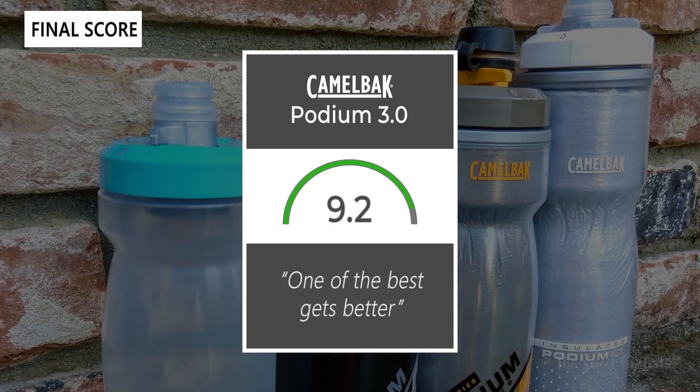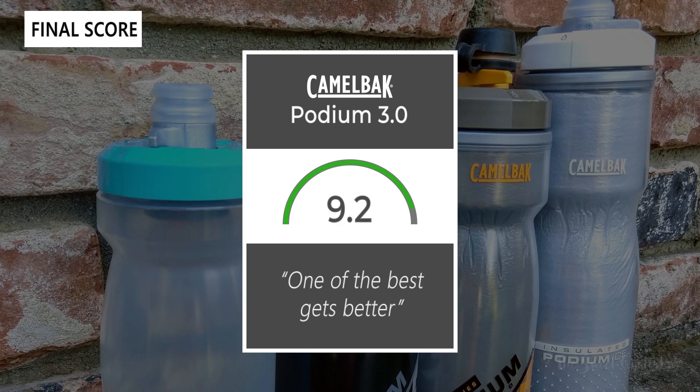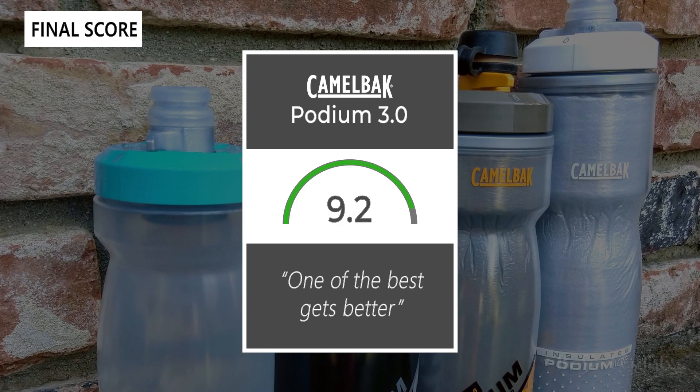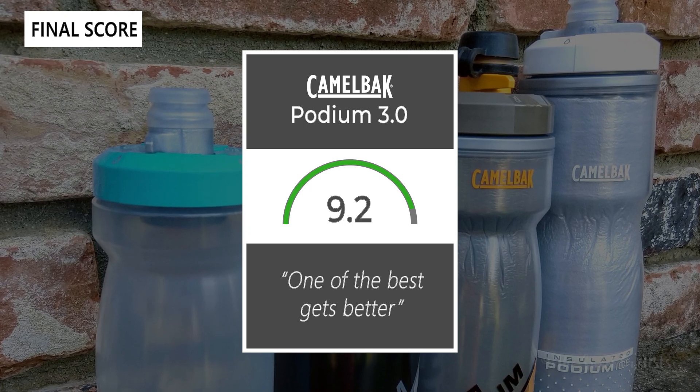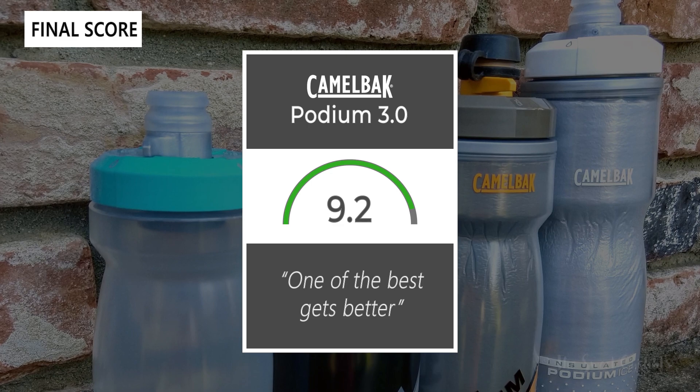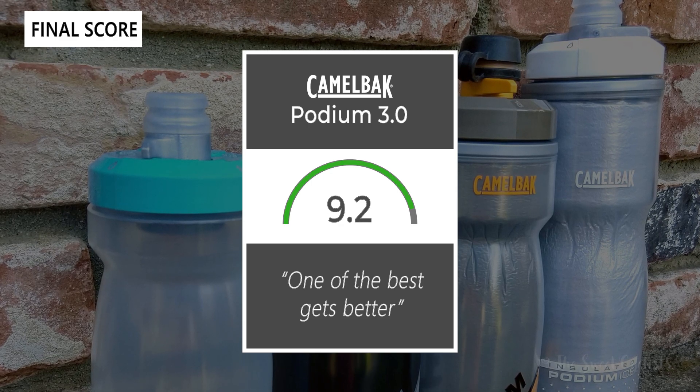Thanks for watching. If you like the content don't forget to like and subscribe to the channel. You can see more content from us at our website at TheSweetCyclist.com and follow us on Instagram at TheSweetCyclist. This is The Sweet Cyclist reminding you to enjoy the ride.